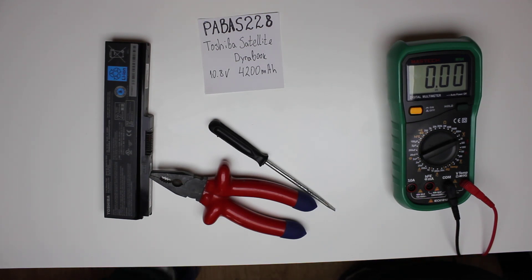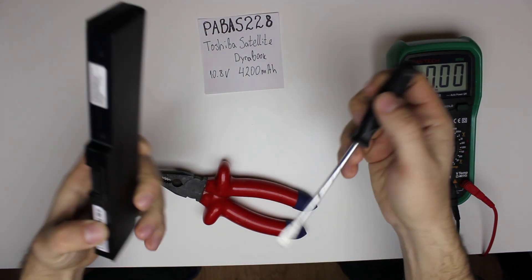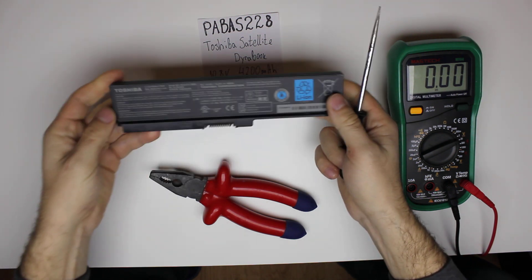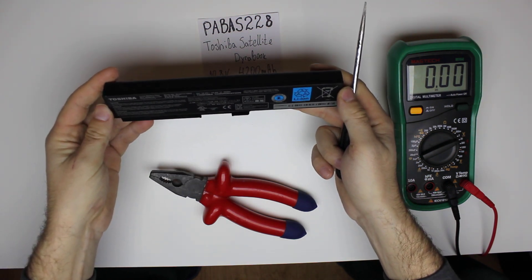Hey guys, today I'm going to tear down a Toshiba laptop battery. It's PABAS228 and it's for Toshiba Satellite and DynaBook models. It's 10.8 volts and 4200 mAh. It's a 6-cell battery and I'm not quite sure what cells are inside.